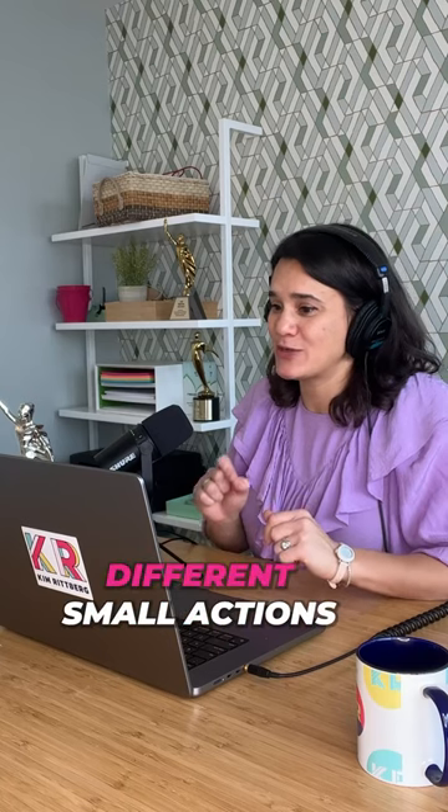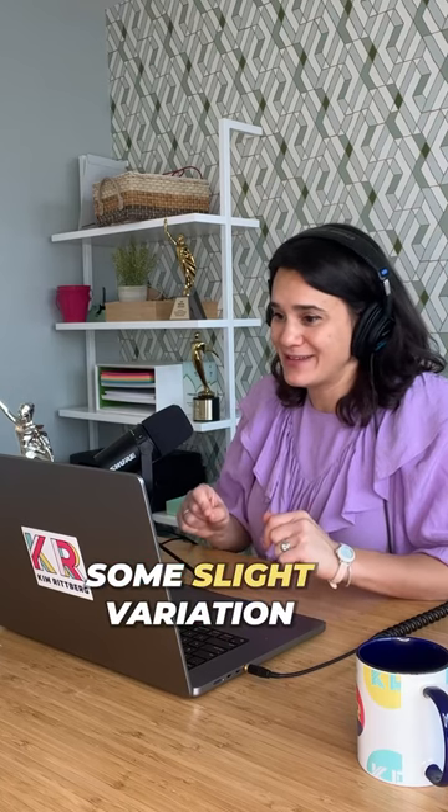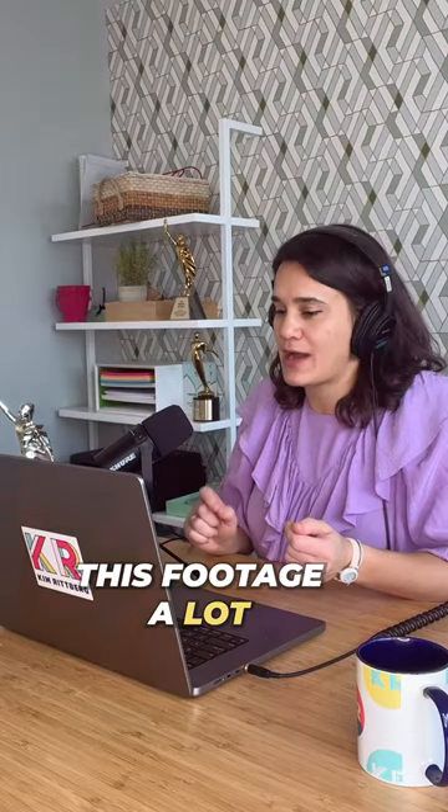Film it for at least 10 to 20 seconds and try to do different small actions so you have some slight variation in the footage. You will use this footage a lot.